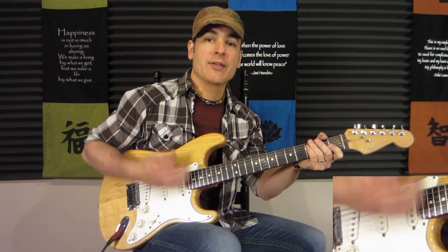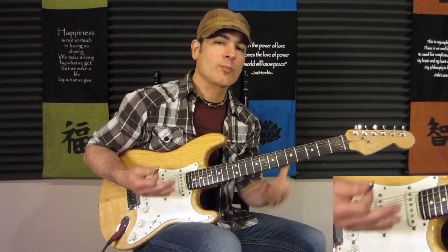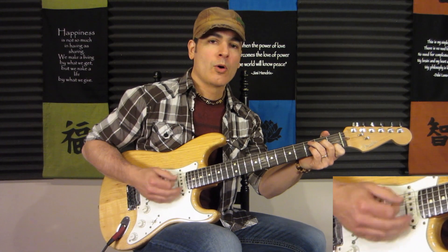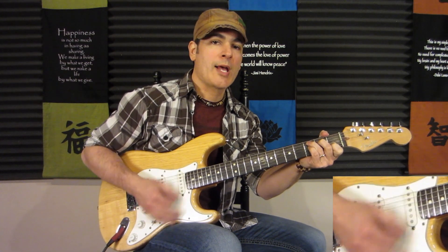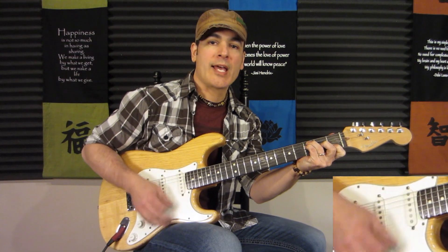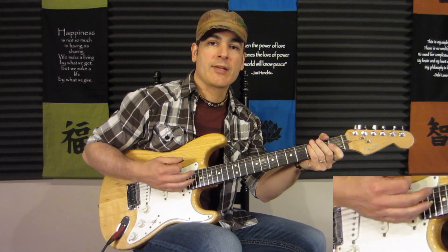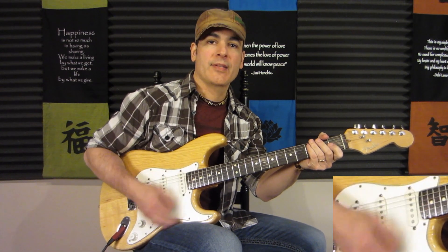What I'm doing there is: Down, down, down-up, up, down, down, down, down-up, up, down, down, down. I'm going to take that a little slower: 1, 2 and I, E and 4 — 1, 2 and I, E and 4. So: down, down, down, up, up, down, down, down.